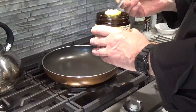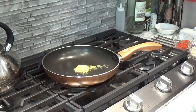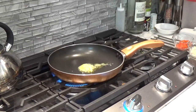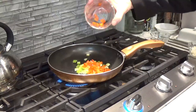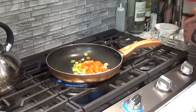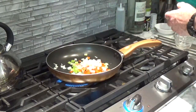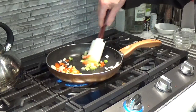Step number one is to take our half ounce of clarified butter and heat this up in a non-stick pan. What we're going to add to this is our third of a cup of celery, a third of a cup of diced red pepper, and a third of a cup of diced onions. We're just going to sweat these vegetables until they're just soft, and this will be our basis for the deviled crab.